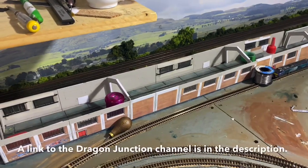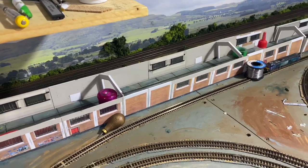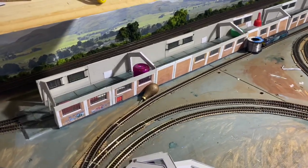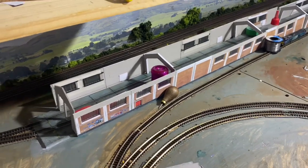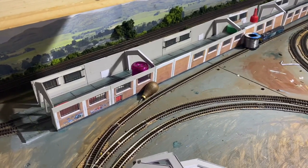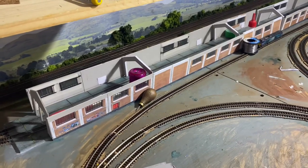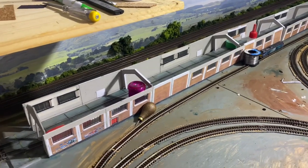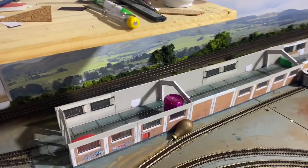If you've not subscribed to Dragon Junction please do - he's got a fantastic setup over there with quite a large layout in his shed. Over this past year he's been building an outside part to the layout so the trains come out of the shed, do a loop, and then go back in again. He's had a few issues with weather conditions and it's been fascinating to watch how he's gone about solving those problems. Pop across to Dragon Junction and give him a sub. Thanks once again Alan for that brilliant idea.